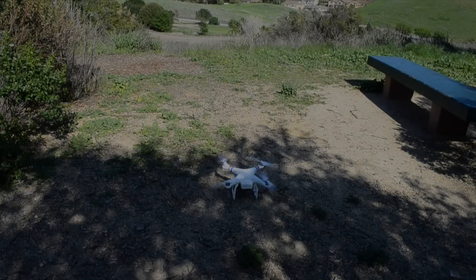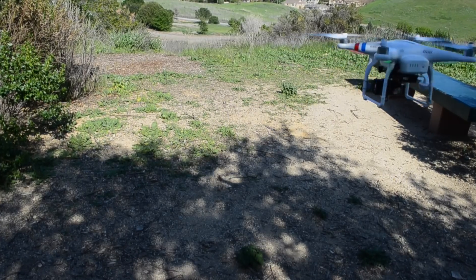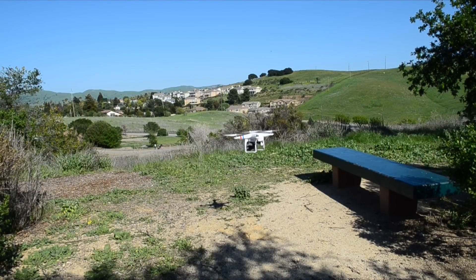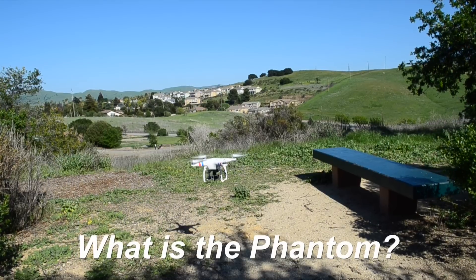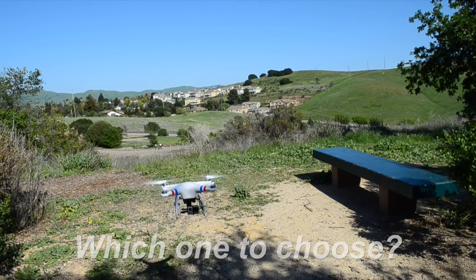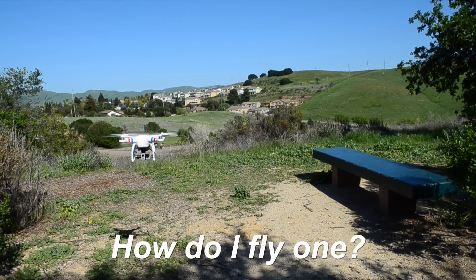This video is going to show the benefits of flying a DJI Phantom. There are a lot of videos about DJI Phantom, but this one is designed to answer four main questions: What is it? Which one should I choose? How much does it cost? And how do I fly it?